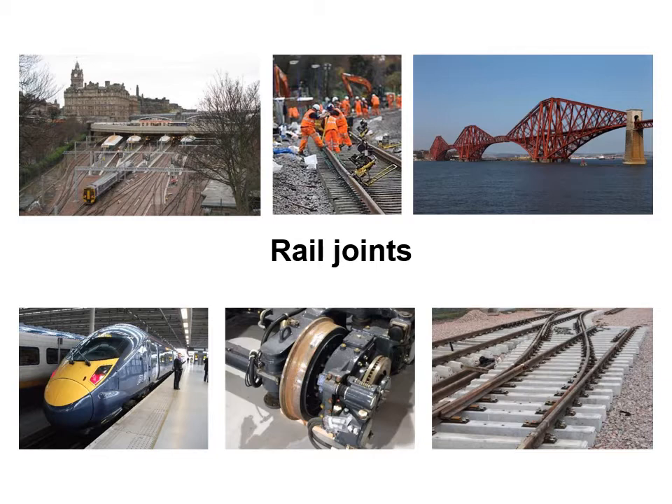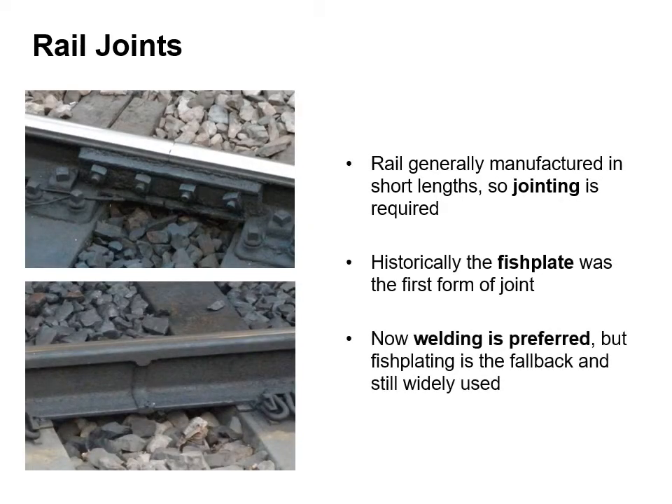First of all we'll start off looking at rail joints and in particular why we need to join rails. If you recall the videos on the manufacturing of rail section, they're generally manufactured in short lengths which are loaded onto trains and eventually jointed together on site. Historically the fish plate was the first form of joint, where we drill holes in the end of the rails and bolts go through and the plates then compress the connection. Now welding is preferred. The bottom figure shows where two rails have been butted together and then welded. The fish plate is a fallback option and is still widely used to this day.